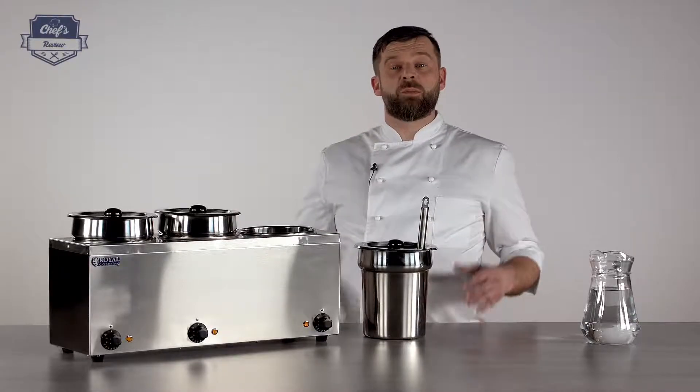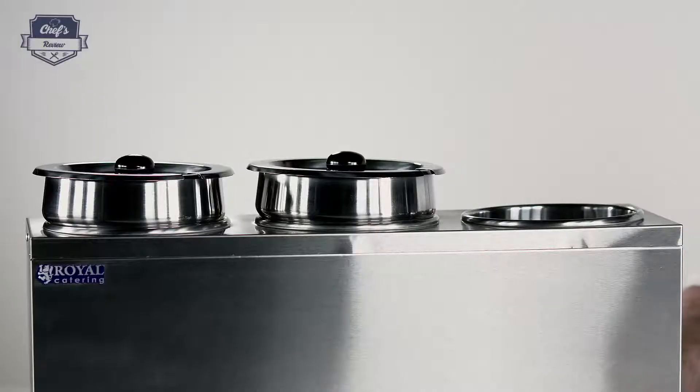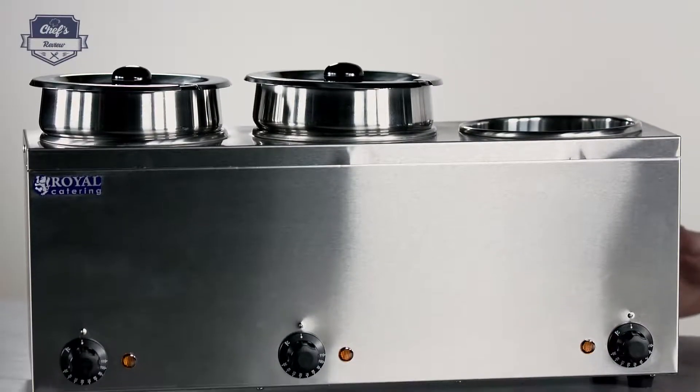Hi, what I have to show you today is a Bain Marie from Royal Catering. It is very versatile and very useful, especially when you have a buffet, a restaurant — especially an Italian one — or a restaurant that serves sauces and is quick on the pans and you just need some hot condiments at your hand at all times.